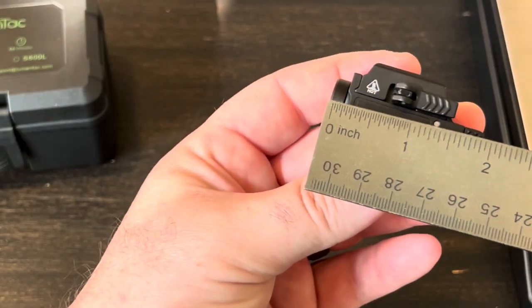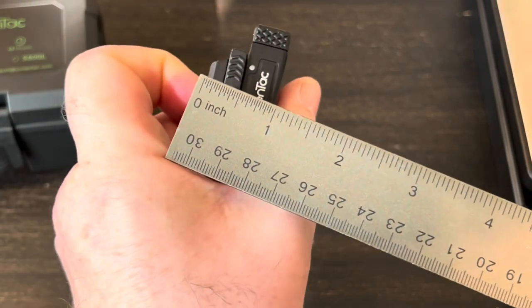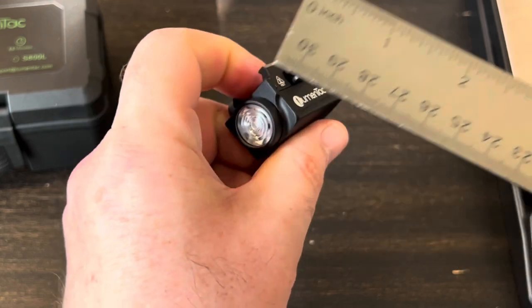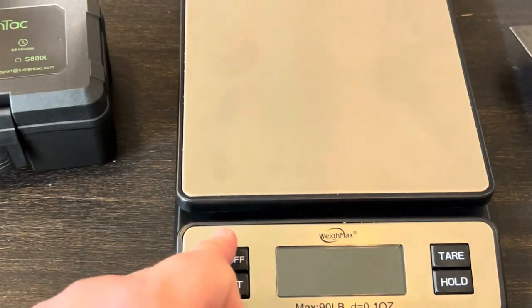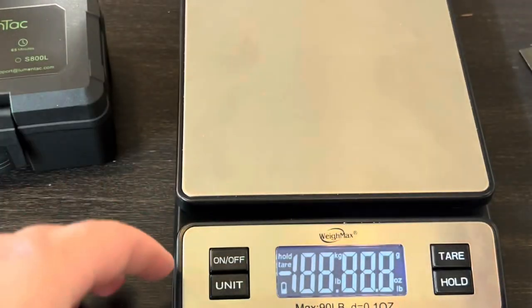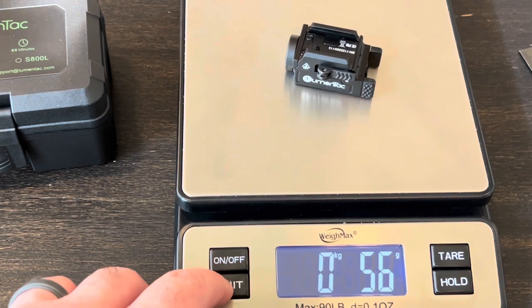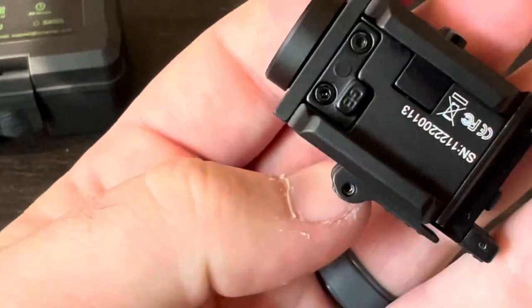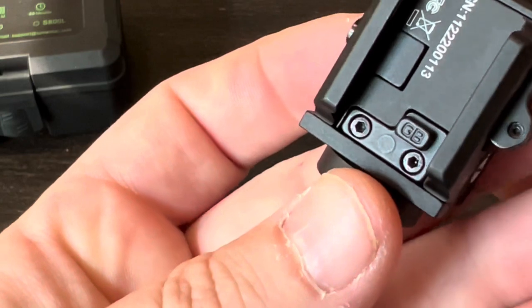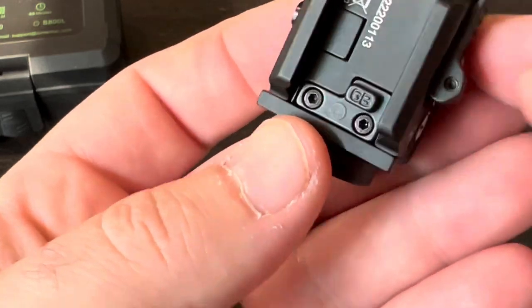It's close to two inches in length, just about an inch in height, and just about an inch in width. The weight comes in at exactly two ounces, which is 56 grams. Up on top is where those little rail key adapters go, and the one already mounted is supposed to fit most Glocks.